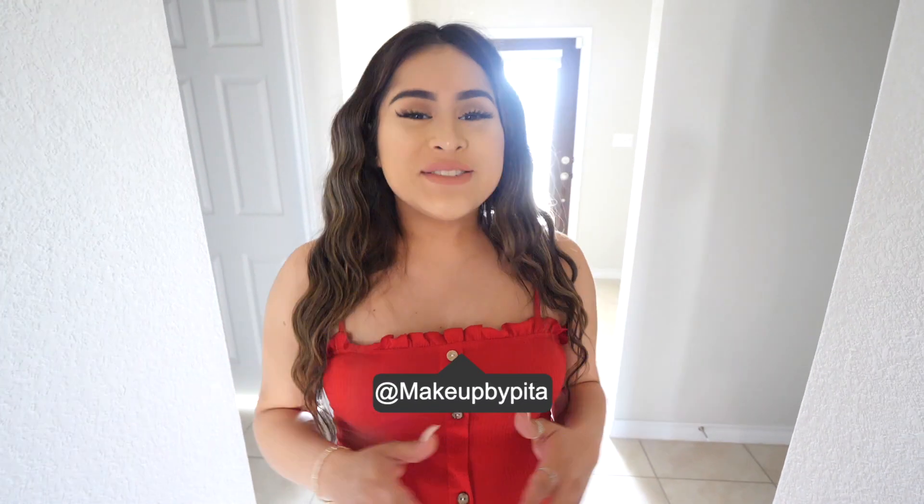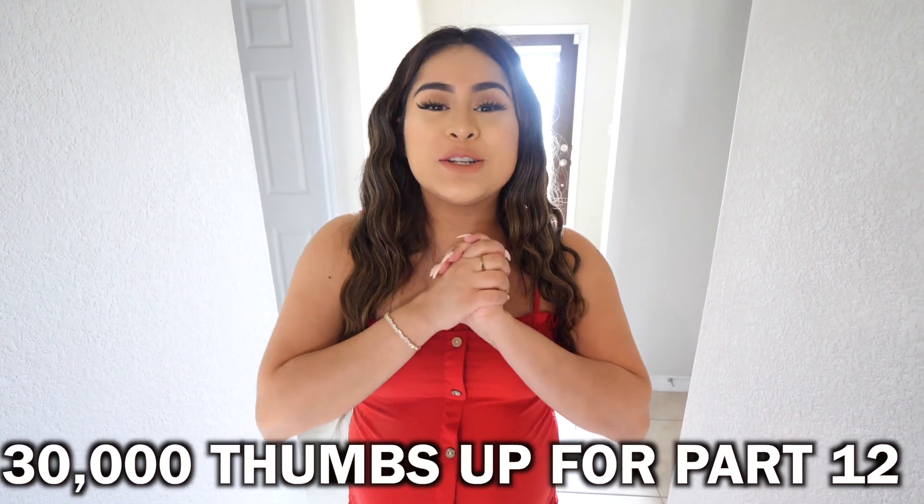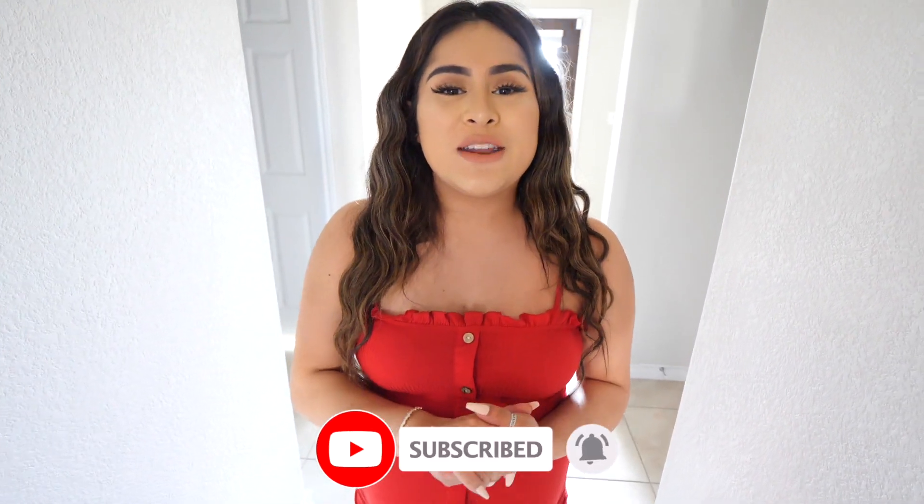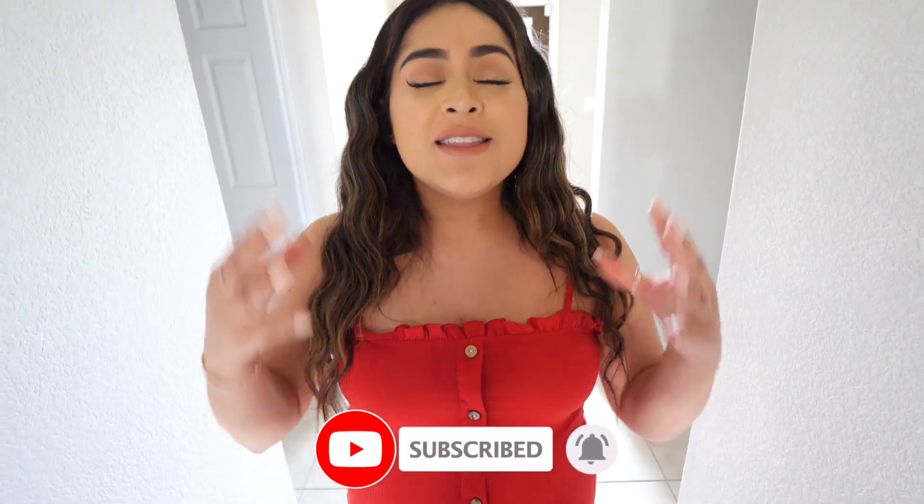All right guys, that is the end of today's video. I really hope you enjoyed it. Remember, if you guys want a part 12 of testing out TikTok life hacks, make sure to give this video 30,000 likes and I will film that part 12 for you guys. Don't forget to subscribe to my channel and hit that bell so I can notify you whenever I post a brand new video. Thank you guys so much for all the love and all the support. Stay safe, and I'll see you guys on the next one.